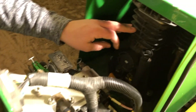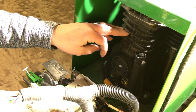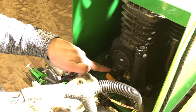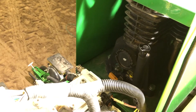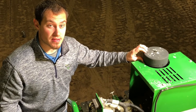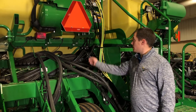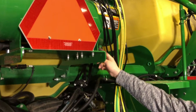Over here we have our air compressor, and before each season we want to replace the oil — that takes air compressor oil. About every other day we want to come up here and check this sight gauge to make sure our oil level is at the correct level. We have our air filter here, and we want to replace that every season, as well as check to make sure it's clean twice a week.